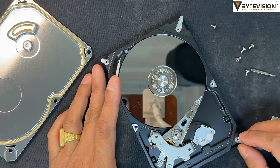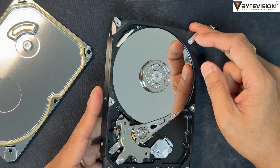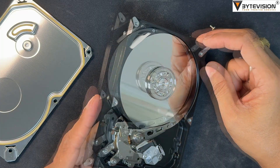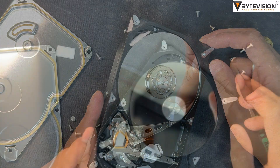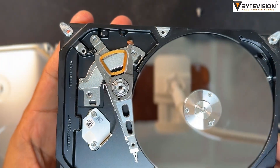Clean up the internal disk area, and avoid touching the media disk platter area. A hard disk media platter is a crucial component of a traditional hard disk drive (HDD). It is a circular, rigid disk that is coated with a magnetic material and is the medium on which all data is stored.